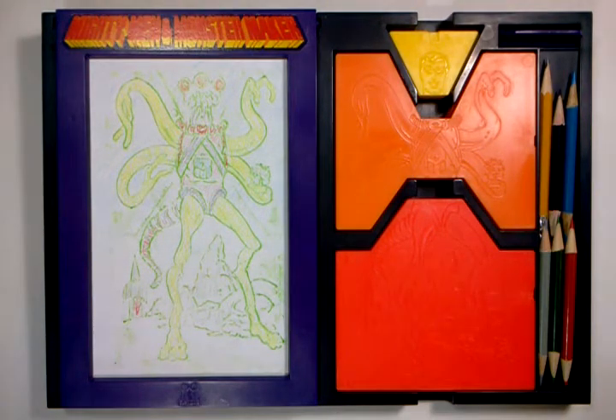Hi, I'm going to do a walkthrough of my Mighty Men and Monster Maker. I am the original owner — I've had this toy since I was 9 years old. It's made by Tomy in 1979.